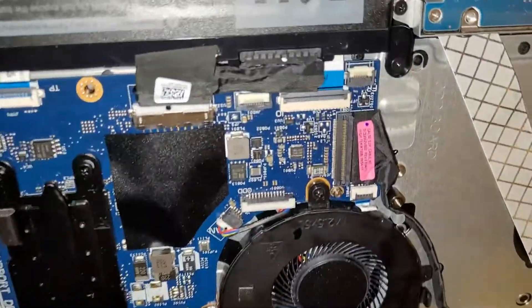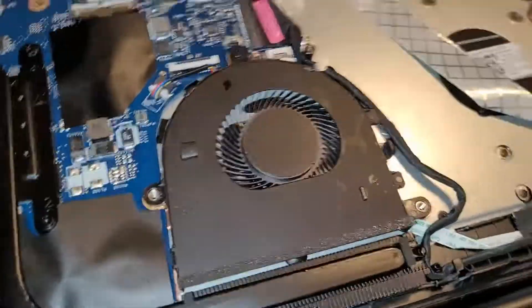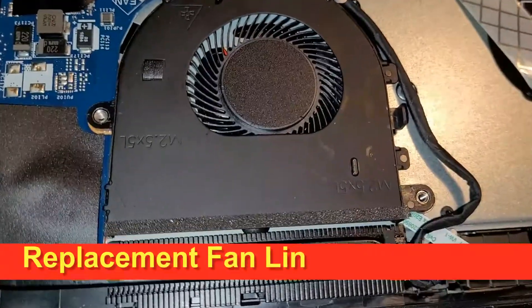It's a pretty simple repair. Do this at your own risk. I'll put links down below for the fan also.